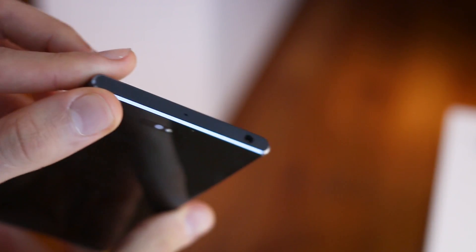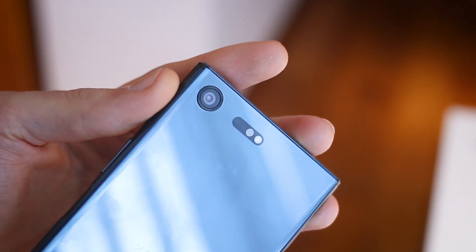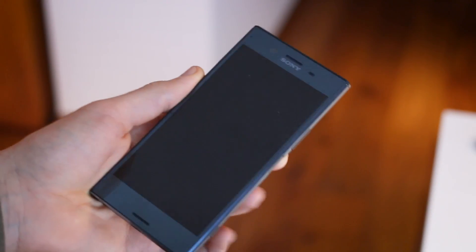195 grams — this is not a light phone. It's solid. It feels well weighted in the hand, but it isn't too thick, under eight millimeters at 7.9mm.